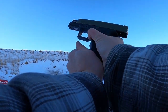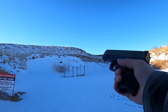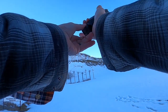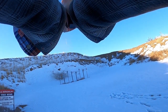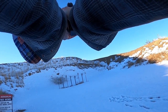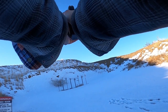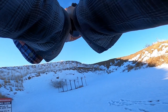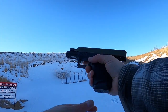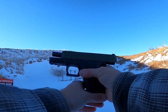We're definitely having some issues here with this pistol. Let me make sure the mag's all the way in. Alright, I made sure to keep my thumb up a little bit higher on that one, and it did lock back.